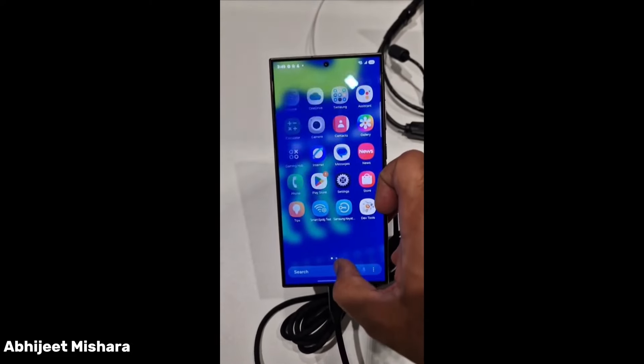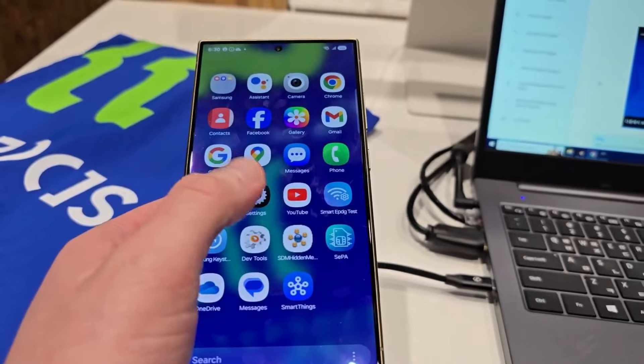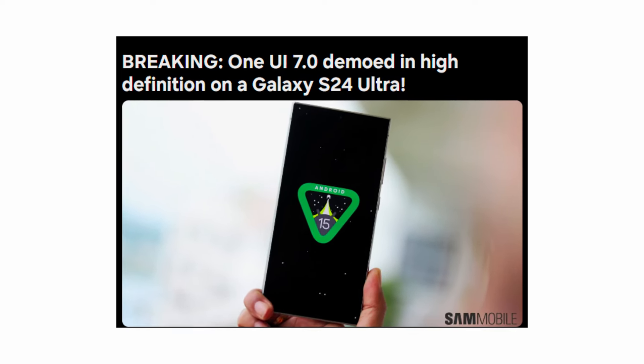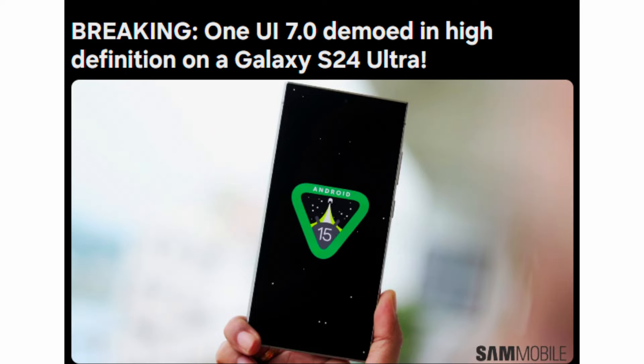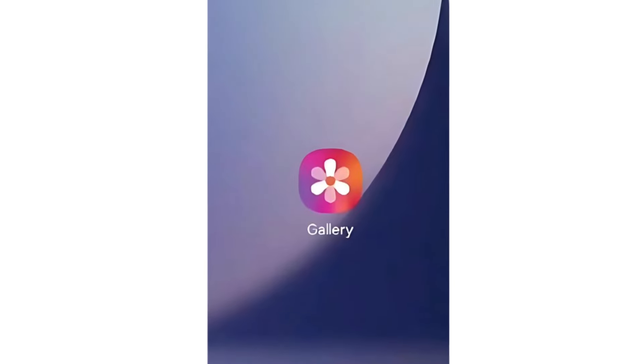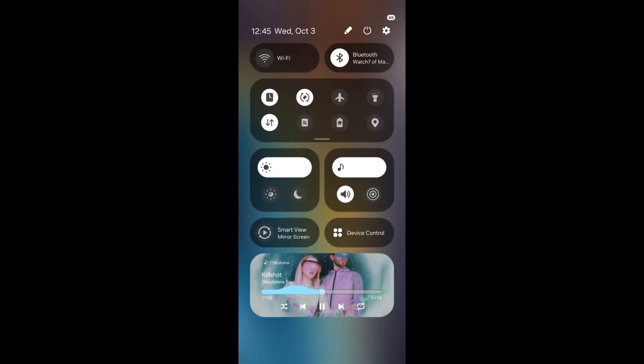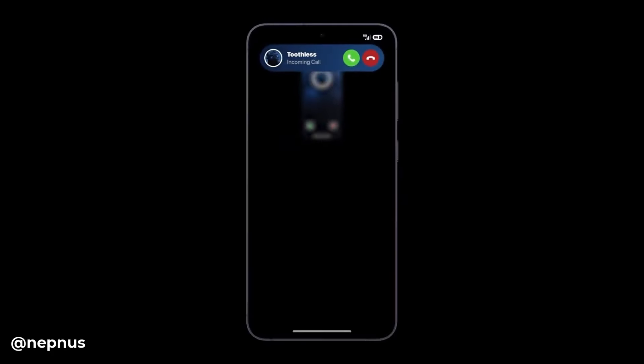The tech world just got a major surprise, coming straight from Samsung's own Galaxy S24 Ultra running One UI 7.0. At the Samsung Developer Conference, SDC, held earlier in October in the US, we got our first official hands-on of the Galaxy S24 Ultra running One UI 7.0, based on Android 15, but things just took an even more interesting turn.